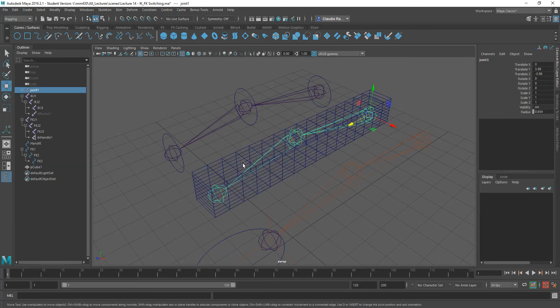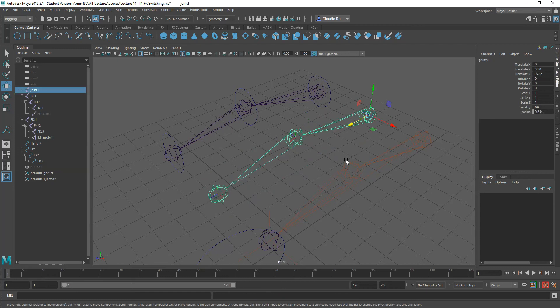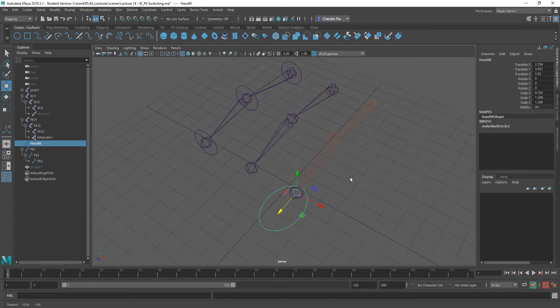This joint in the middle — let me hide that box — will be, depending on a setting that I'm going to create in this handle here, controlled either by the inverse kinematic setup or by the forward kinematic setup. So how do we do this? Well, let's go ahead and finish setting this up.